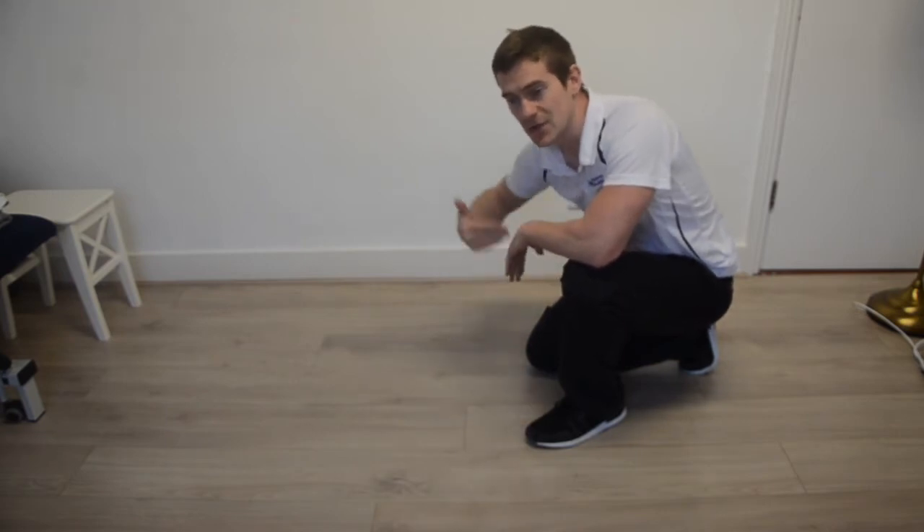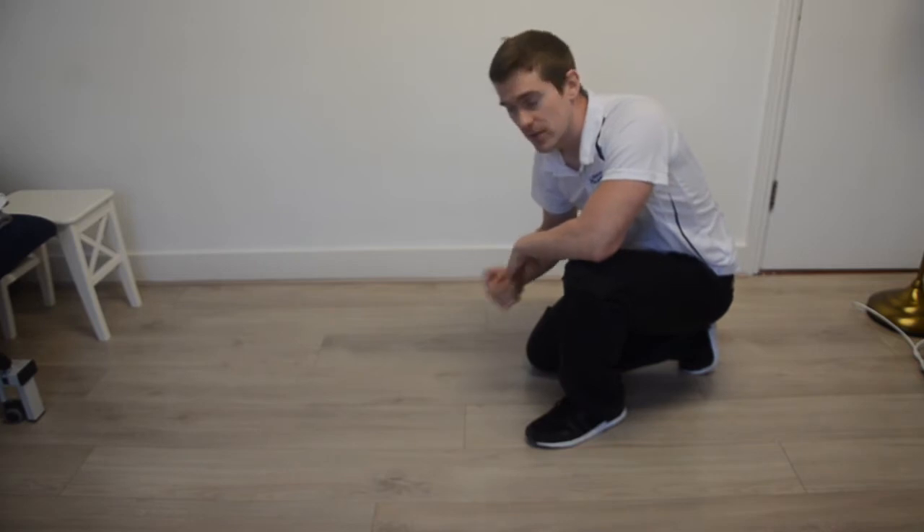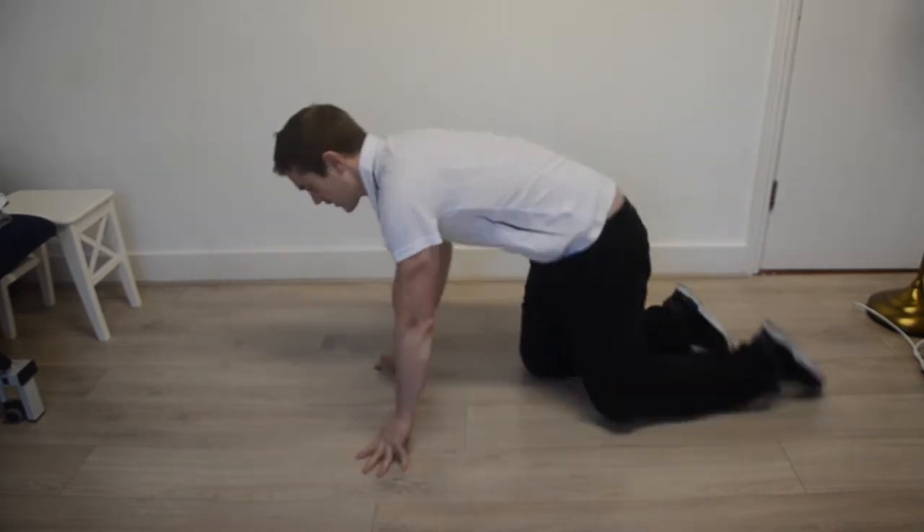Two different exercises here for thoracic mobility into rotation — similar exercises but they access just higher and lower parts of the thoracics. This is called threading. I'll show you on both sides.